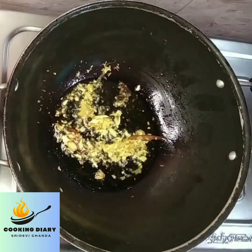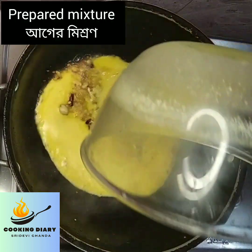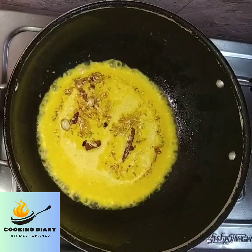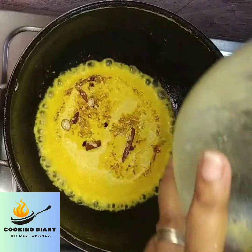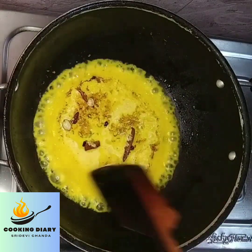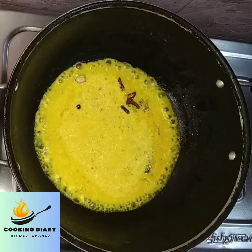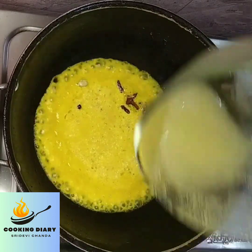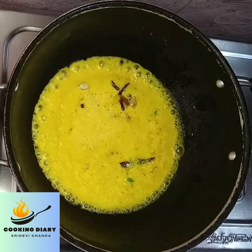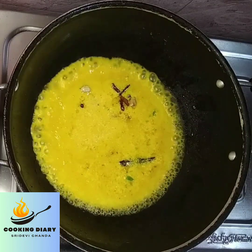After the raw smell goes off, add the prepared mixture. Bring it to boil and add more water if required. Stir it properly. Here I have added 1 cup of water. Adjust the quantity of water as per your requirement of the gravy.